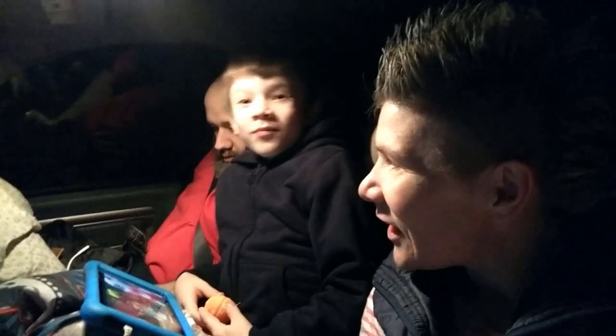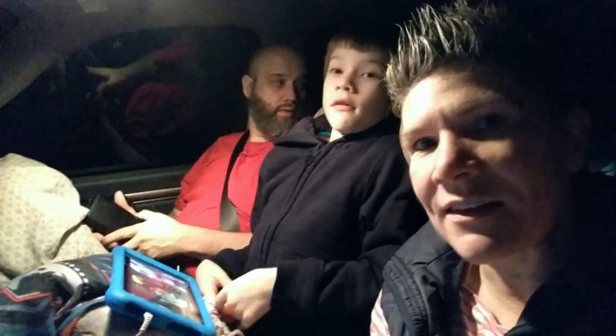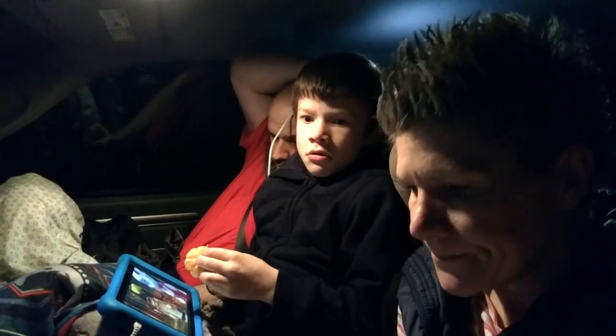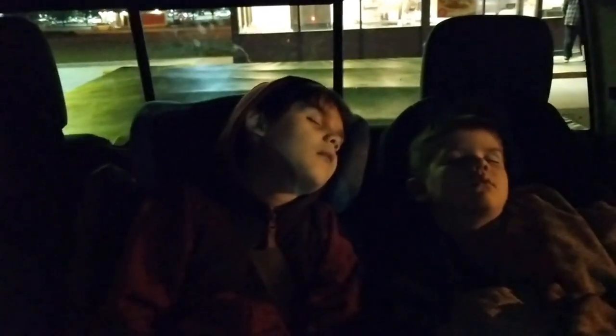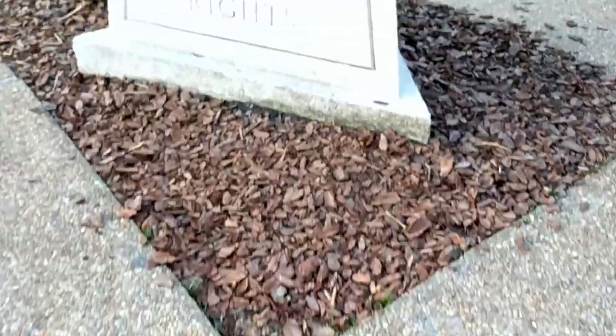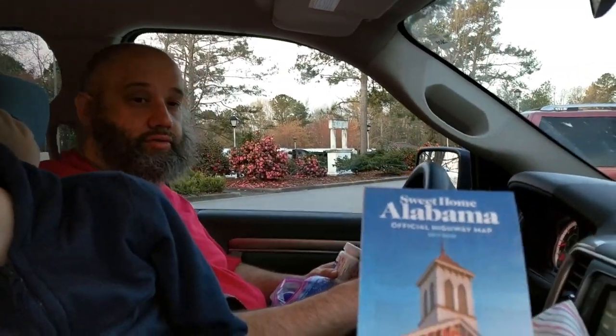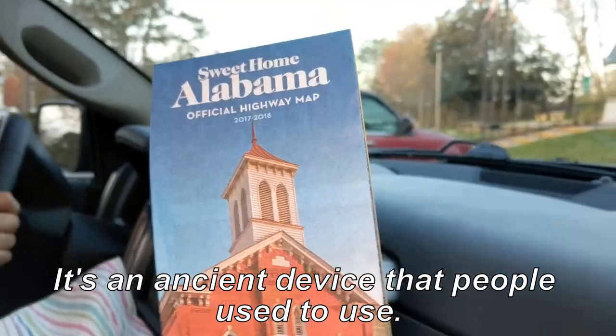Aaron and I are going to be taking turns driving. We're heading to West Fork, Arkansas — Devil's Den State Park — which is 722 miles from Canton, Georgia. We're just under one hour into the trip and all the precious babies are sleeping.